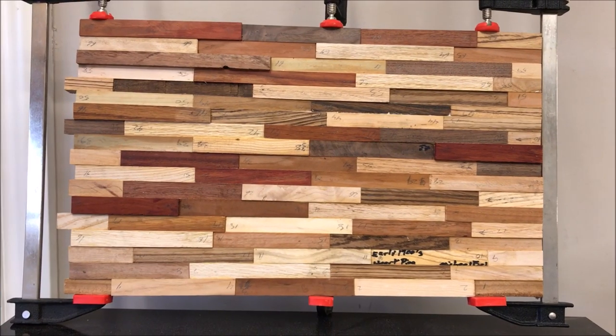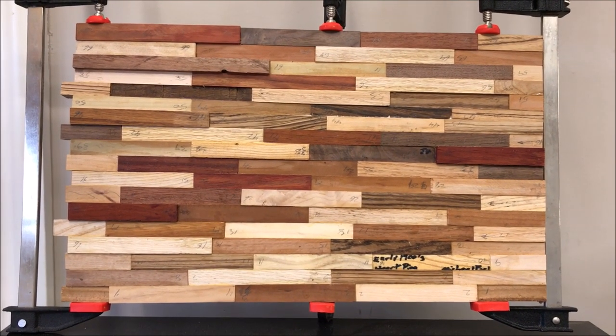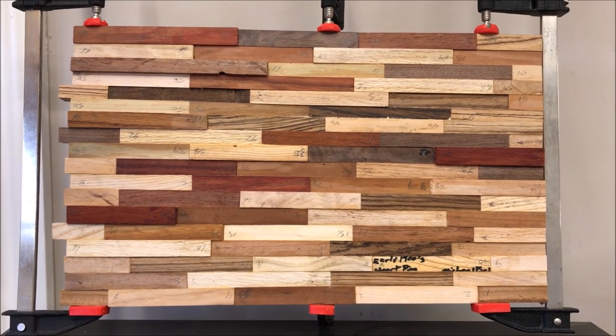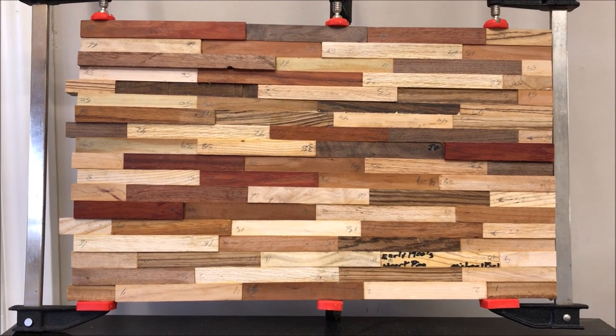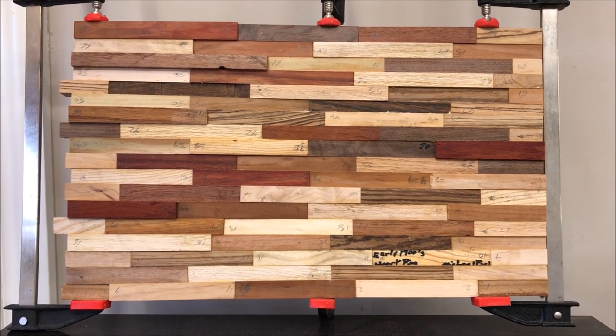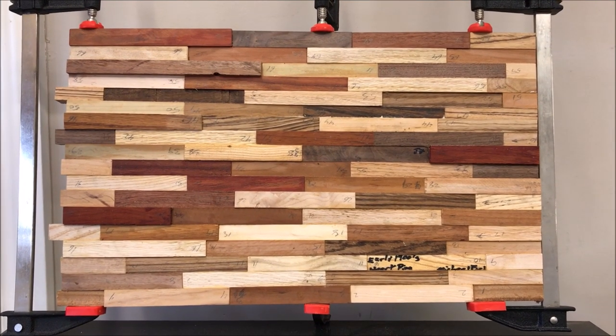Here's a quick shot of the final glue-up on our blank. Once the glue is completely dry, I'll cut the diagonals, mix everything up, glue it back together, and that will create the chaotic effect that we're looking for. I really like this blank because I used a number of exotics in it, and I think the colors are just going to explode once we mix everything up.